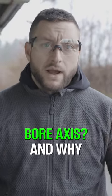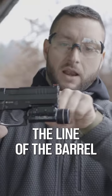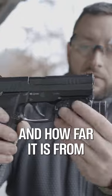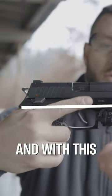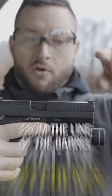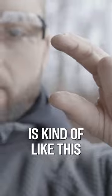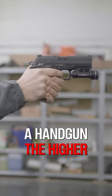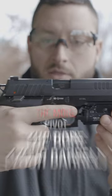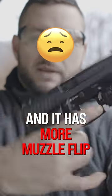What is a bore axis and why does it even matter? It's the line of the barrel and how far it is from your grip. With this Rex 01 handgun you can see the difference between the line of the barrel and my grip. It matters because when you shoot a handgun, the higher the bore axis, the more pivot it has and the more muzzle flip you get.